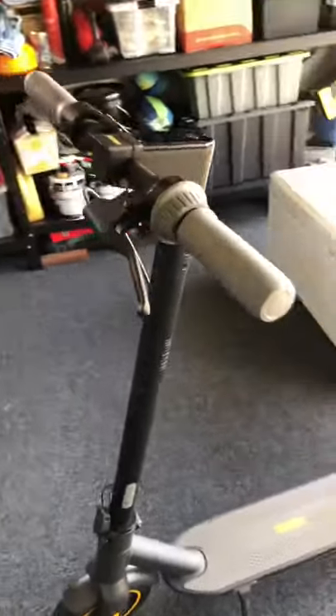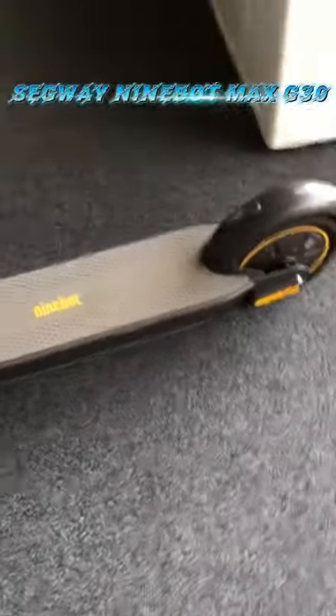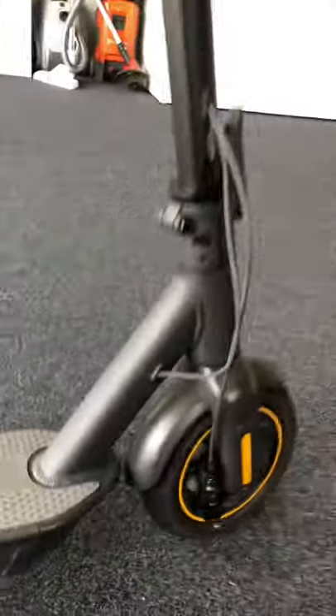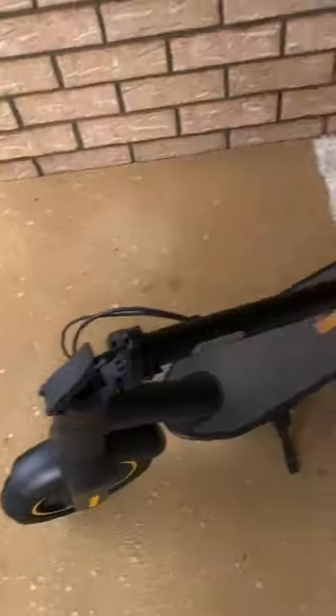Hey guys, today I will be reviewing this 9-Bolt Max G30P Max electric scooter. See how this thing rides and how it goes. You can see it right there — 9-Bolt Kick Scooter Max. I'll see you guys on the road for a nice quick ride on the scooter.